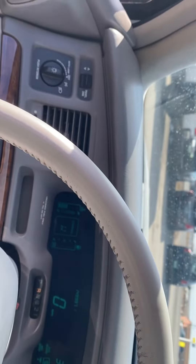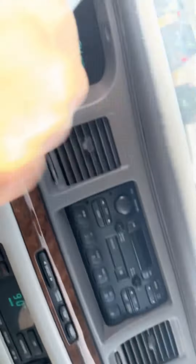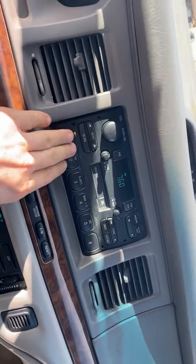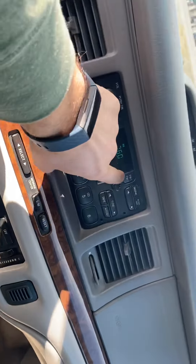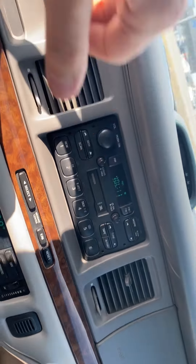And of course, reverse works. Now let's go for a test drive. Let's turn on the radio. Oh, no station there. Now let's turn it to FM out here. The radio works.